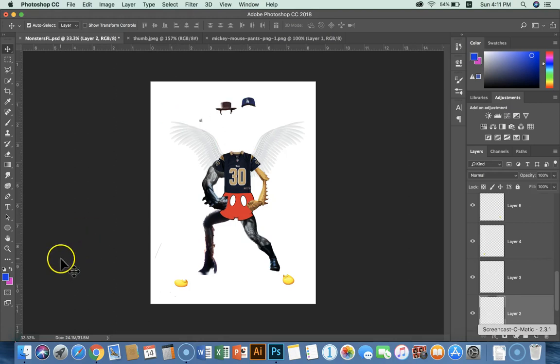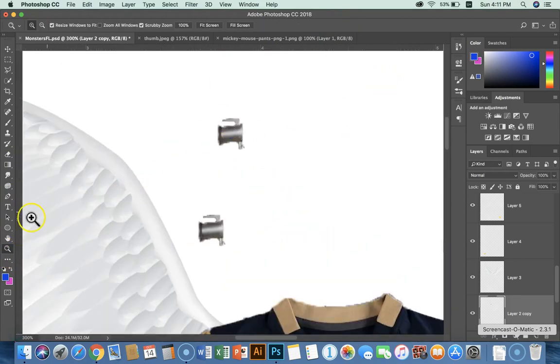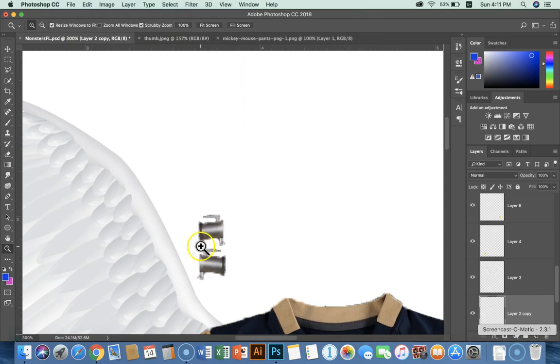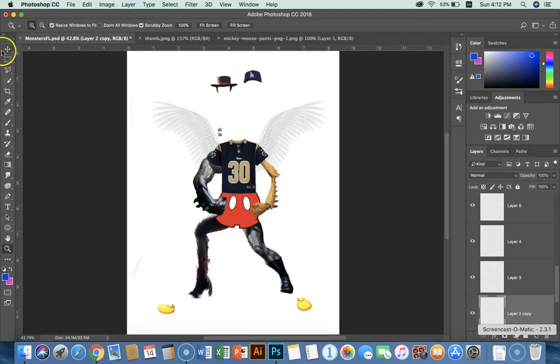I've got to get my bolt. I'm going to zoom into my bolt. I've got it here and I'm going to need it on my neck right about there. I need another one, so I'm going to hold the Option key down, click, hold, and drag out another bolt. Then Command-T it. Let me cancel that and zoom in with the zoom tool, then go back to Command-T and flip that around — about the right size. Command-0 to zoom back out, get the move tool, and get that neck bolt over there.